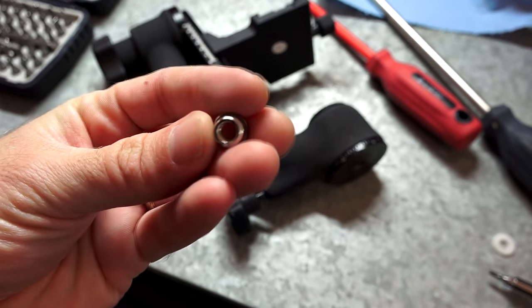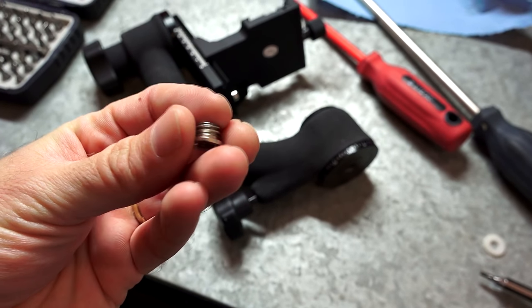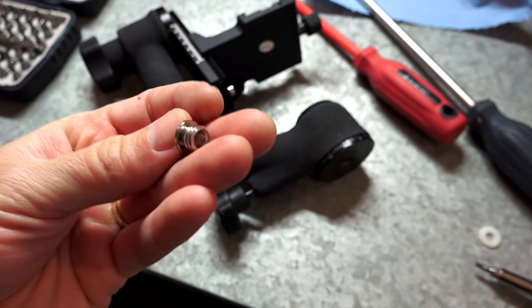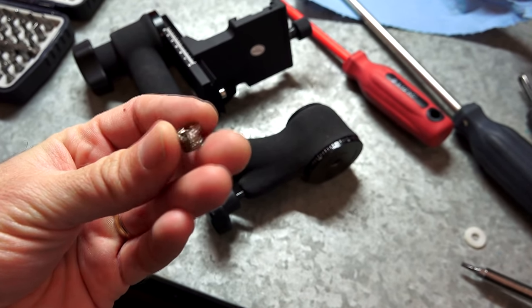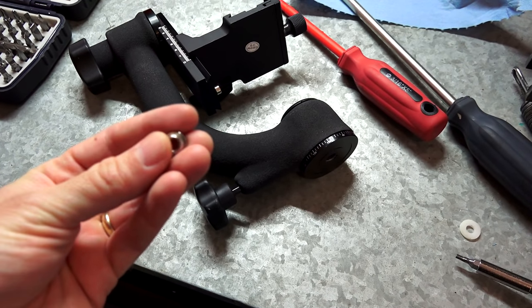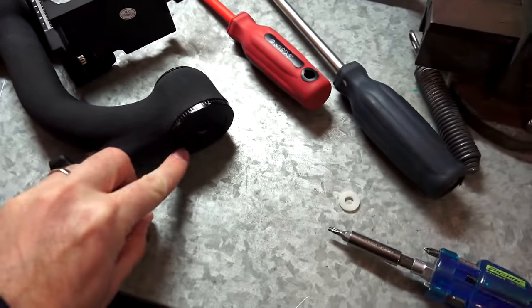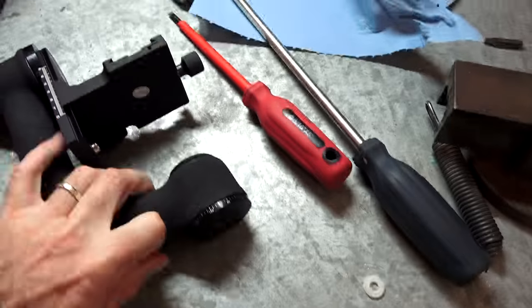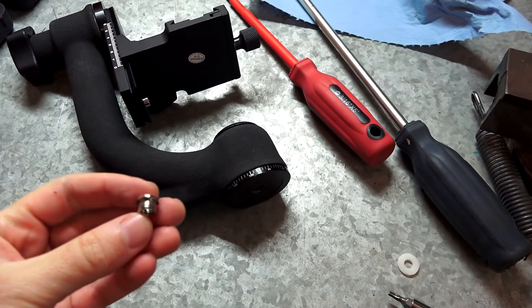The first problem I found is I wanted to use this head on an older Velbon Sherpa 200 tripod which has a quarter-inch screw on it. So they give you this adapter — the 3/8 adapter included with the Neewer — and there's a problem with it. It has a head on it that does not sink into the end of the tripod head here. So I'll mount that and show you guys what I'm talking about.